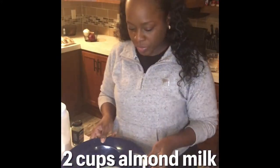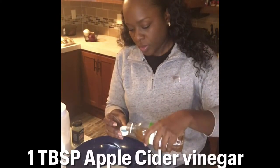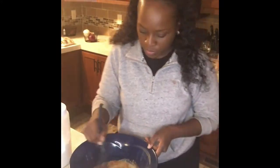For the wet batter, use two cups of almond milk and one tablespoon of apple cider vinegar. In your wet batter, use the same spices you used in your flour batter, plus a little bit of salt and pepper. And don't forget to mix well.